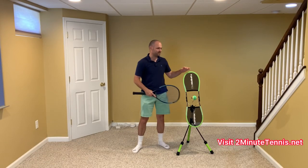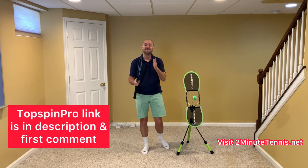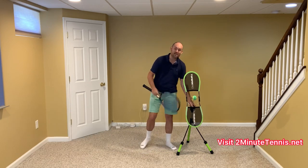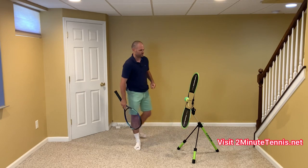To help demonstrate this, I've got the Top Spin Pro here. To get your own, grab my affiliate link in the description below — I'm also going to pin it in the first comment. It would mean the world to me if you got a Top Spin Pro for at-home practice using my link.